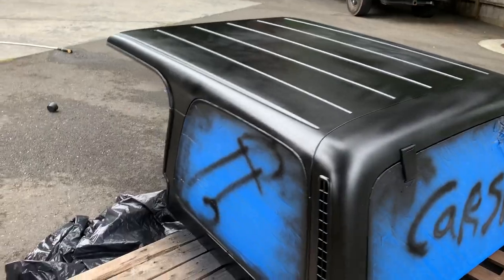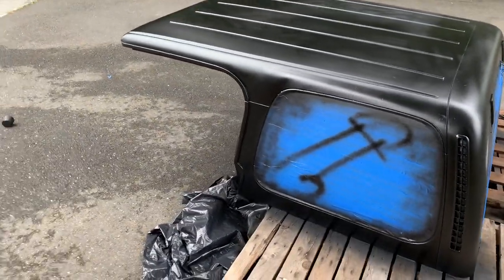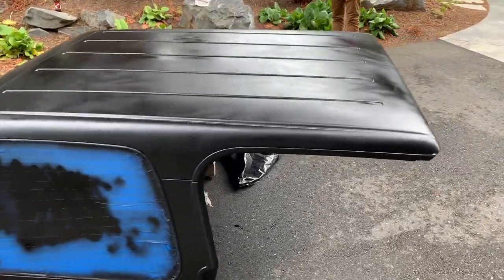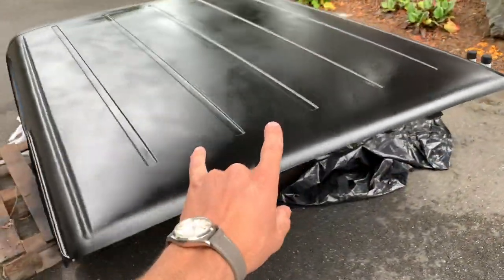After some creativity, we're almost finished here. We're just waiting for it to dry up — we'll come back to you in just a few.